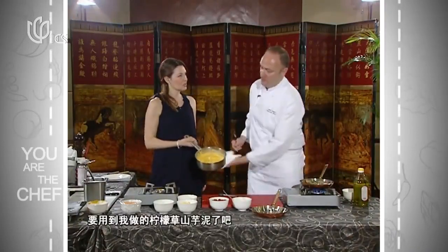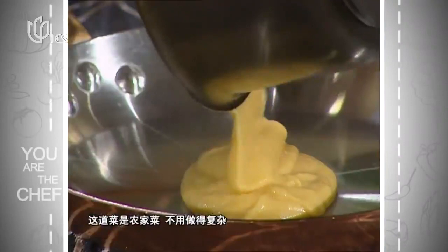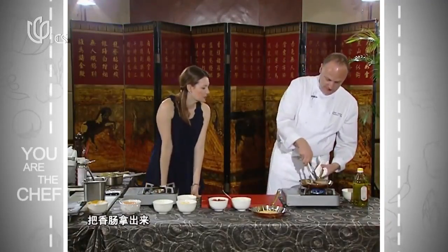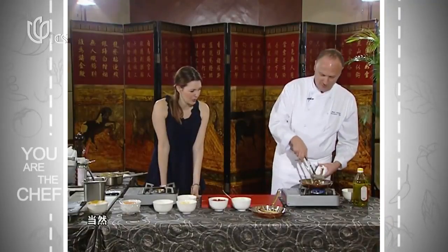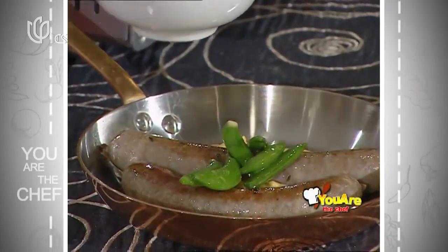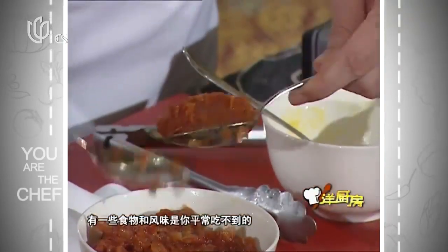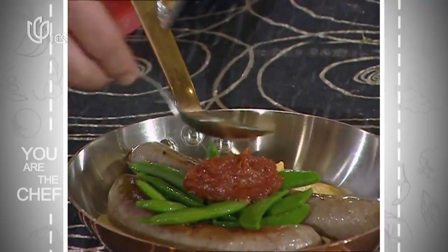Now we're going to start plating. We start with the fabulous sweet potato lemongrass mash — it's warm. This is a rustic dish, nothing fancy. Now the sausages — definitely put two. Then the vegetables on top. It's a nice balanced meal. That's why I like this: you try fabulous flavors and different food. We've definitely got to try this!